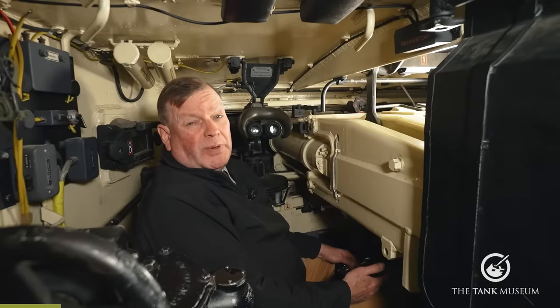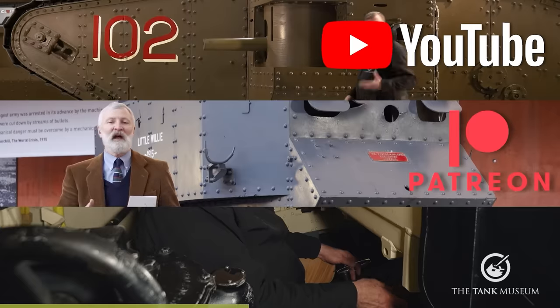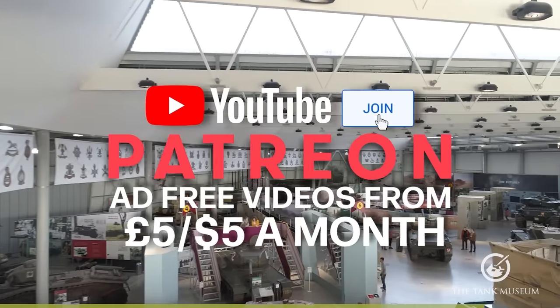This video has been made possible by our supporters on Patreon, our YouTube members, and our Super Thanks donors. Please join them if you can and support the Tank Museum.